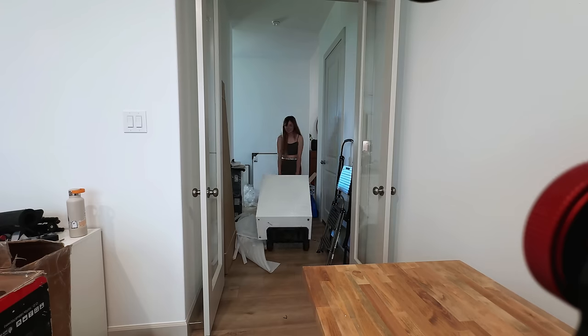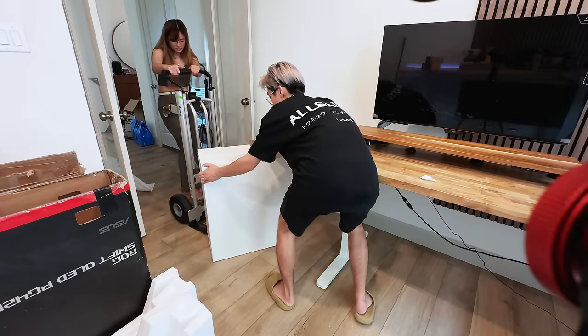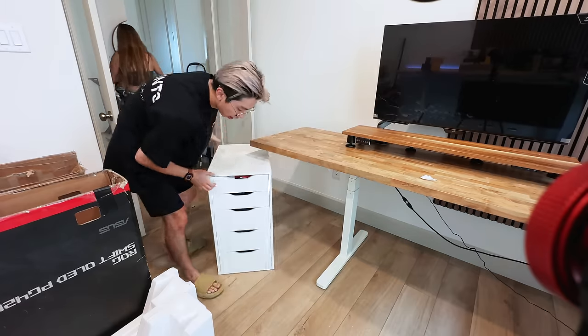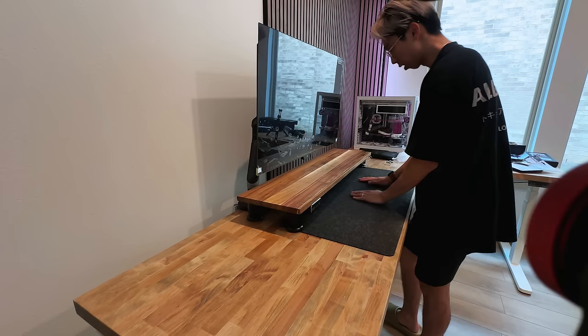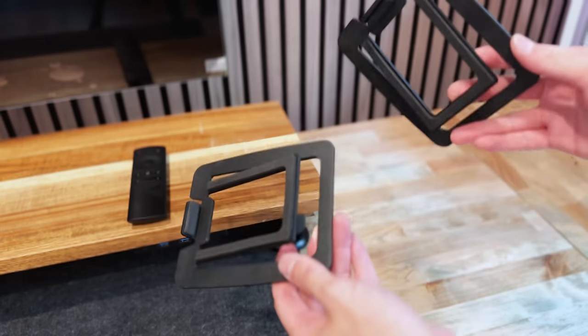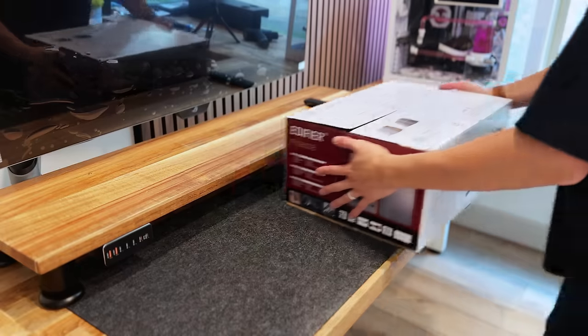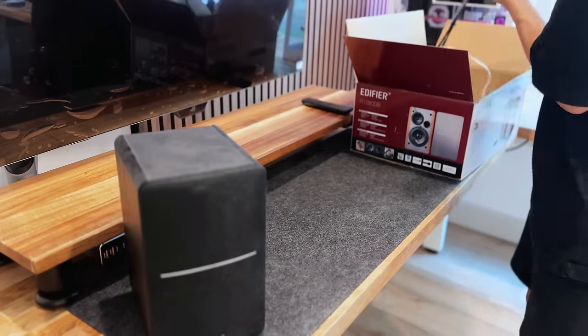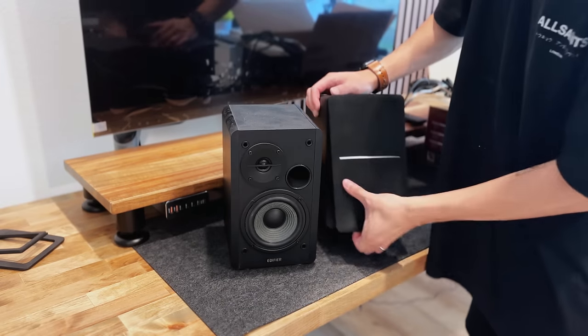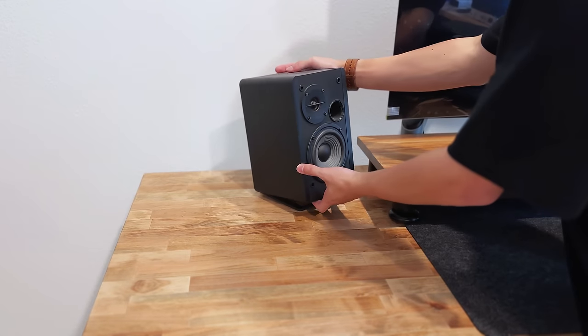Storage-wise, we utilize three IKEA Alex drawers, which we slide under our desk to keep tools out of sight but still close at hand. For audio, I'm using the Edifier Bookshelf Speakers — I really like the aesthetic, especially with the dust cover removed. Not only does it look great, but it also sounds great.